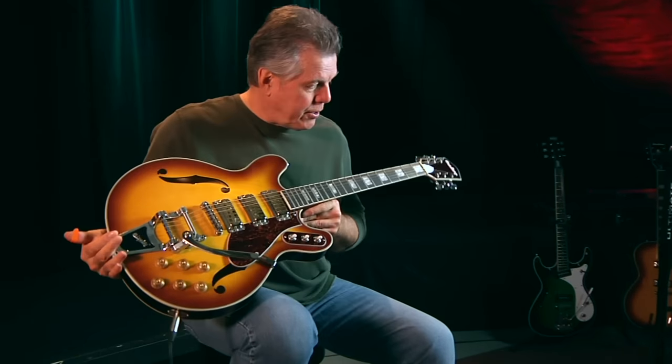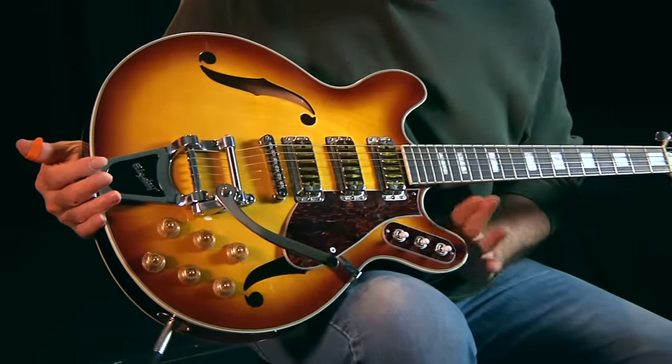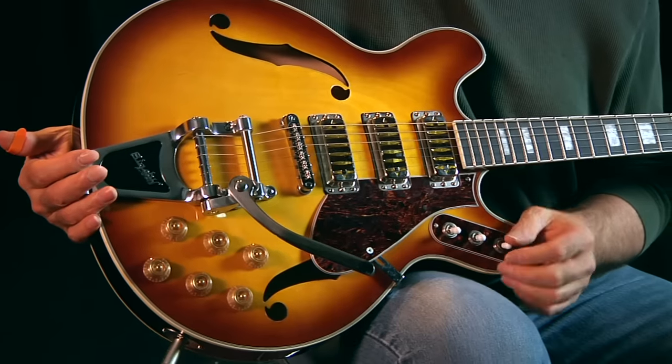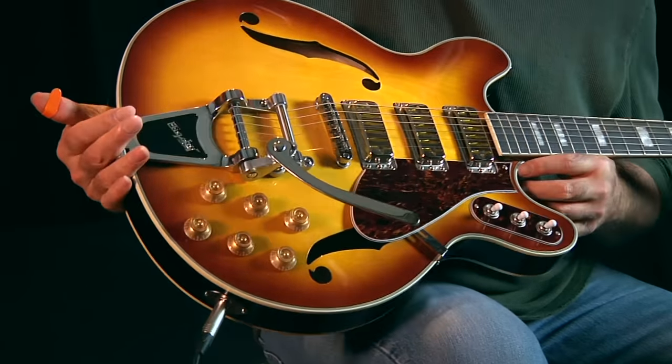Look at this beauty. That's called Honey Burst. The original ones of these — this was a Harmony H78 — and the original ones were pretty yellow, like a brighter yellow, but they've taken it and made a beautiful finish of it.